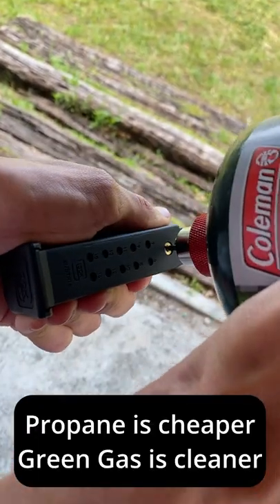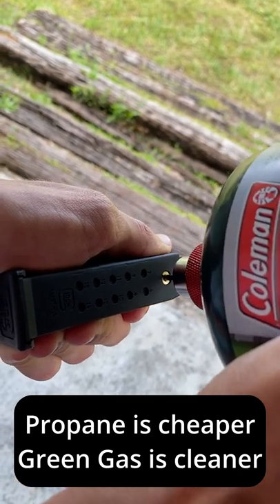Once you've done that, it's time to fill it up with gas. We're going to get our propane or green gas and fill it up for about five seconds.